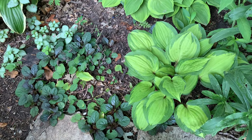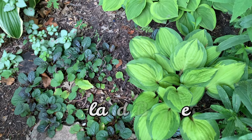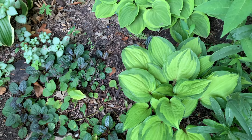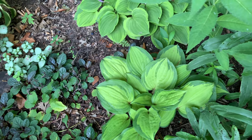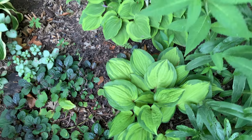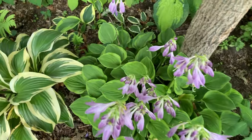This one is Island Breeze. It is a Paradise Island sport and is a medium hosta. The leaves emerge in the spring as a brilliant yellow before toning down to a chartreuse in the summer. Another Golden Tiara with beautiful purple flowers.